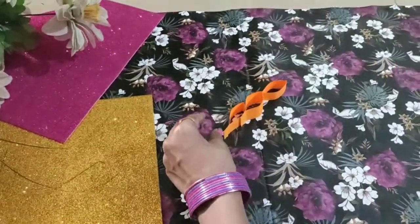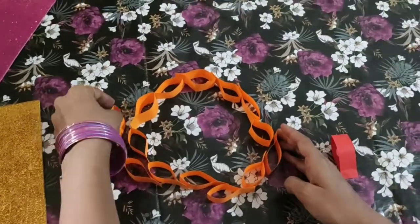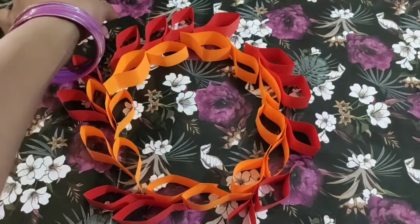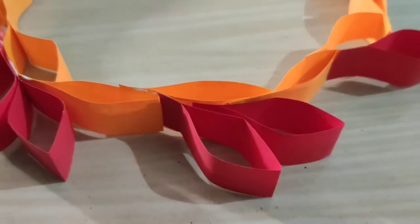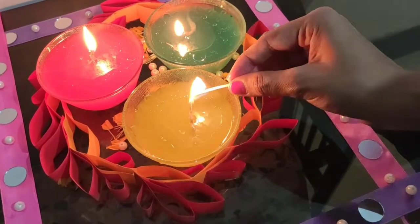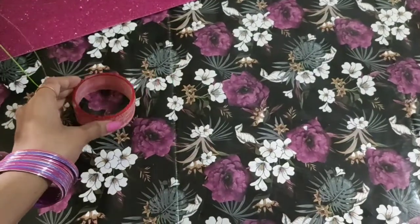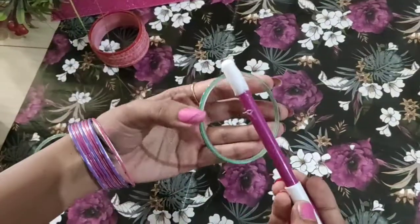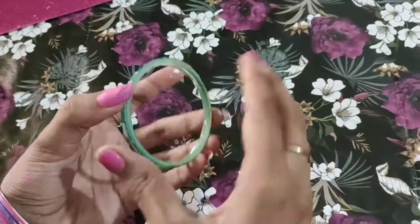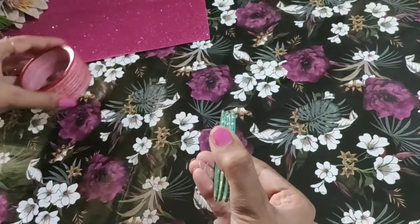Before pasting permanently, arrange the petals in a circular manner to see how you want them. I'm using two different color petals, and I'm going to use this to decorate my center table by placing different diyas and fancy candles in the center for a festive look. If you want to know how I made the water candles, the link will be in my description box. The pink bangle diya from my Ganesh Chaturthi video also features here — I'll link that too. Just keep a diya or candle in the center and it's ready.